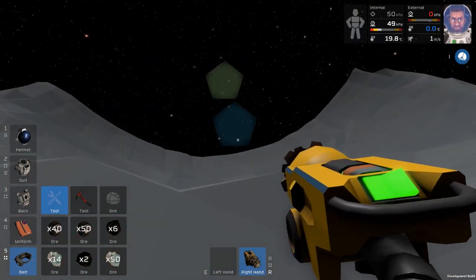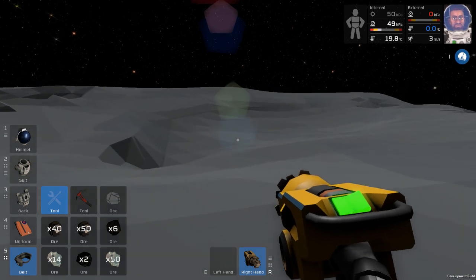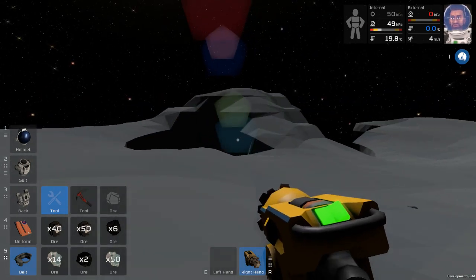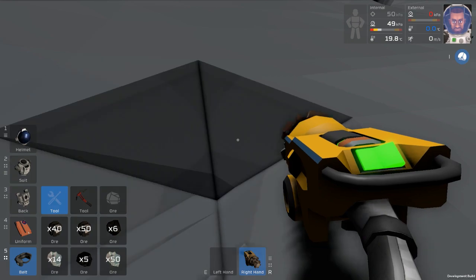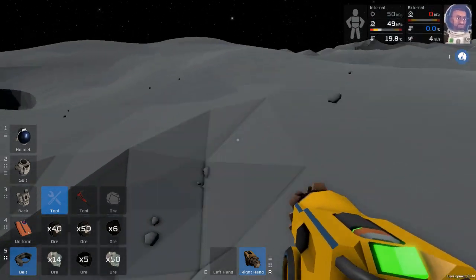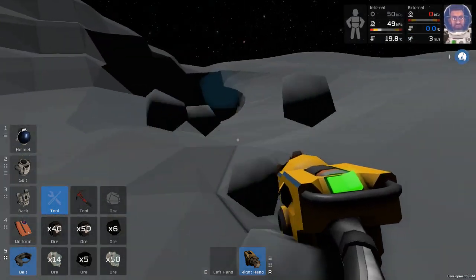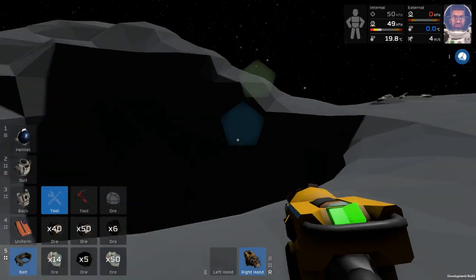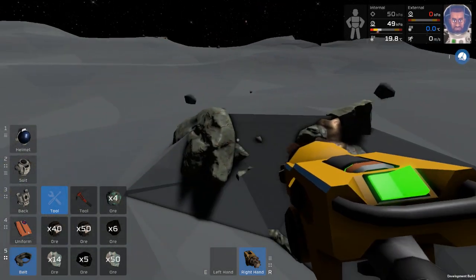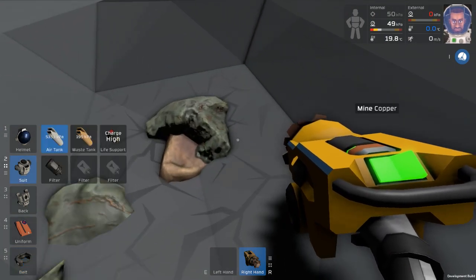The base I started last game is actually pretty cool - it still exists and it's large and I did a lot of stuff to it. But what's the fun of doing a lot of stuff to a base that I didn't show people how I did it? So I kind of started over. I still have that one and might play around with it, but I like the challenge of building a new base. Is this copper? It's unusual to find this much copper right off, at least in my experience.